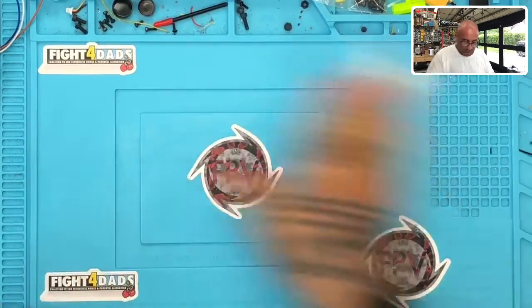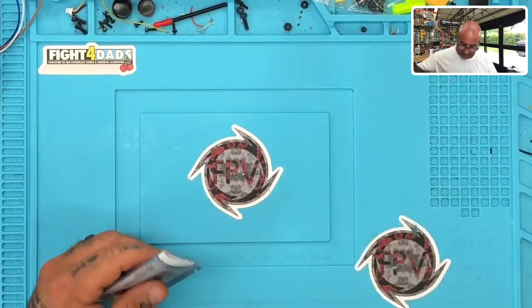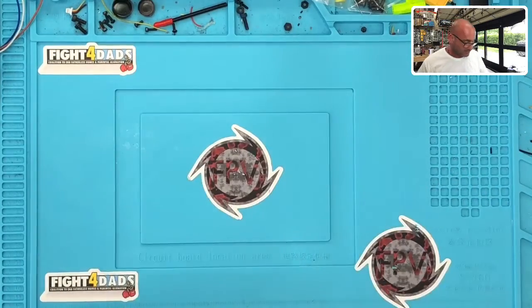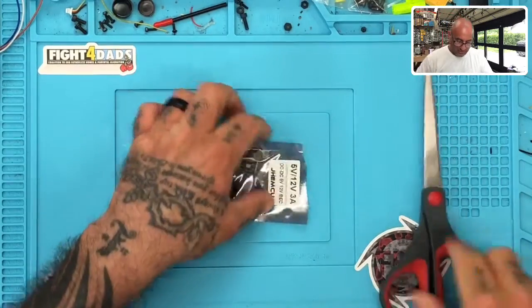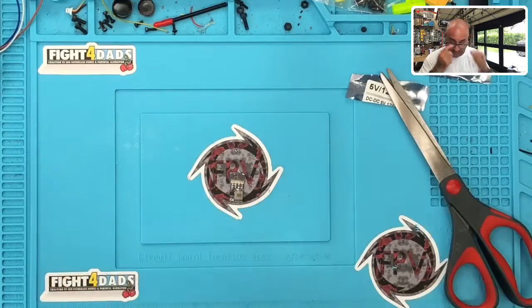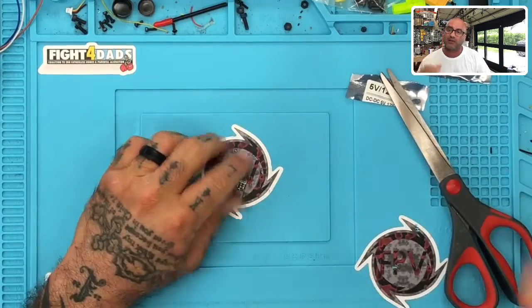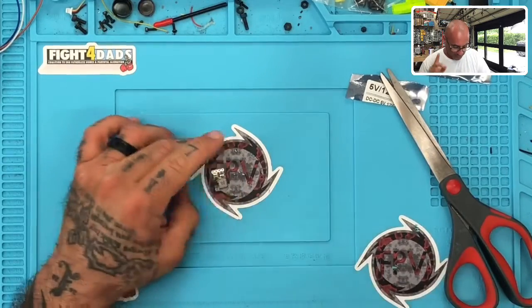Alright, let me show you what we're working on. This is the JHEMCU step-down module. It will take up to 36 volts in and regulate it down to 5 volts at 3 amps, or 12 volts at 2 amps — if I'm not mistaken, those are the exact specs on it.